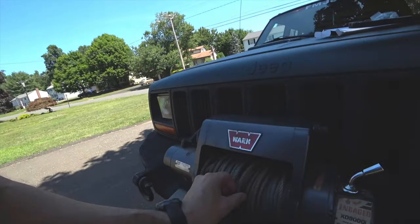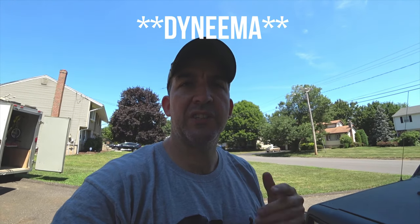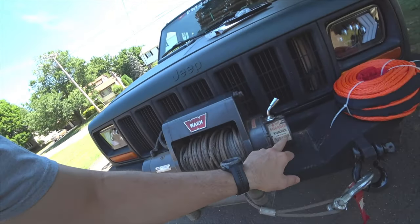So today we are going to be switching out my old cable for synthetic line. This is 3/8" synthetic line — I think it's DEMA. I'll try to link where I got this from; I got a pretty good deal on it. It says the working load is 26,000 pounds, which is well over what my winch is rated for. I believe my winch is rated for 9,000 pounds, so we should be good to go.